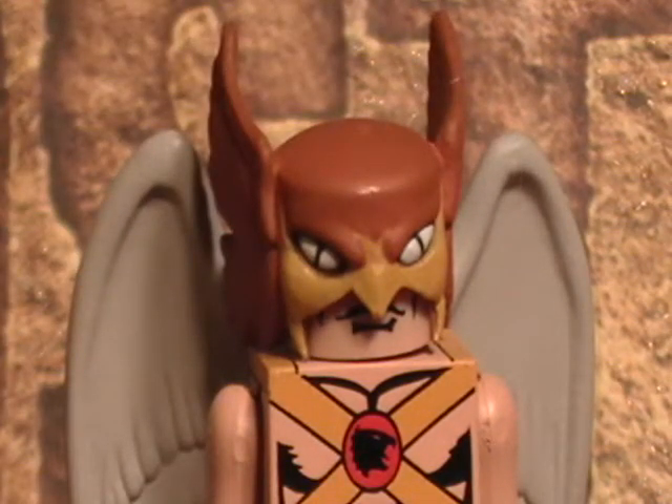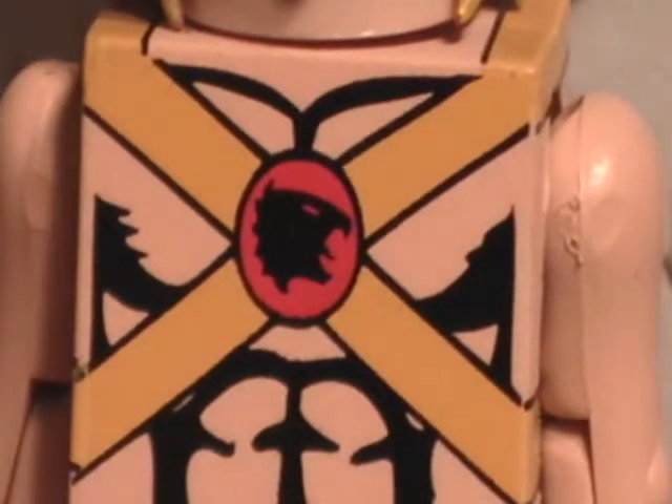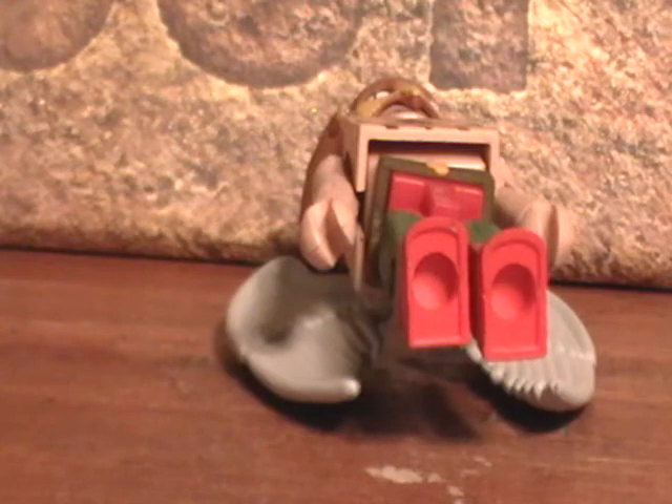I think it would be a bit redundant to talk about the wings again, so we're just going to move on. This costume is pretty much exactly what I think of when I think of Hawkman. He's got the straps on him with the Hawkperson logo in the middle. Again, detail carries over onto the back, even to places where you can't even see it — that's really cool. He's got bare arms, nothing special there. His pants are actually a little less detailed than Hawkgirl's because his belt does not have the Hawkperson logo on it, but the rest is identical.